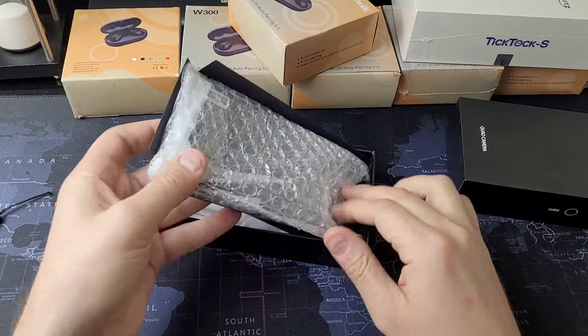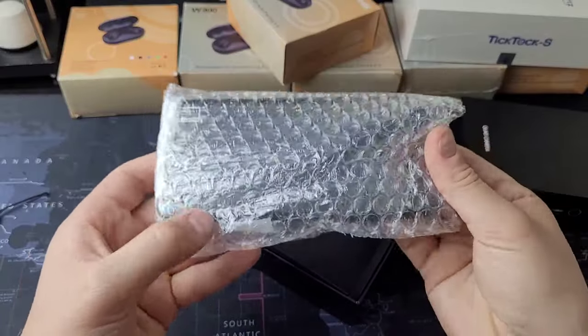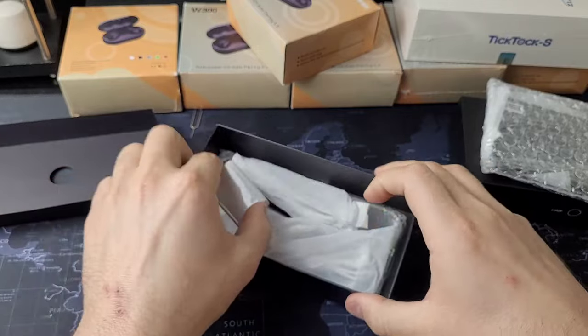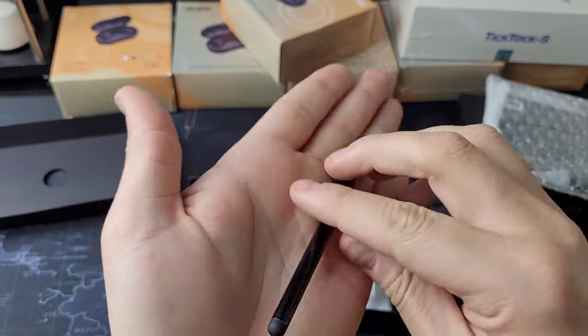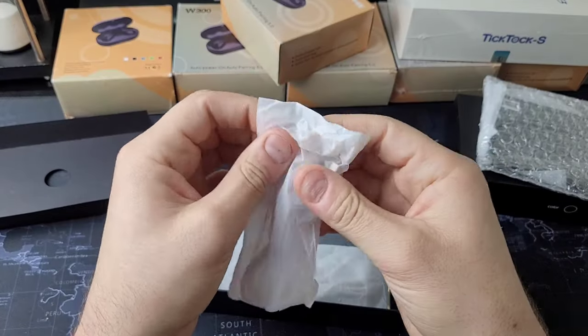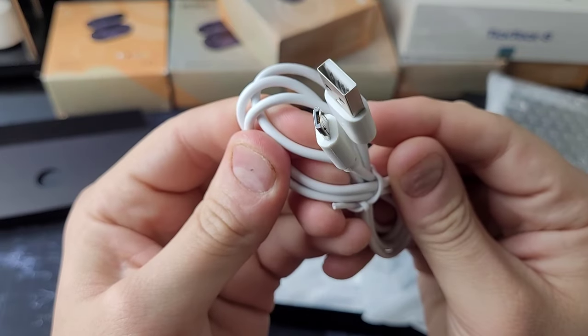Right off the bat, this is not looking good. When I ordered this about a month ago, this was one of the only listings for an S23 Ultra on AliExpress. It comes with a charge block — that's good news. This is the S Pen, and in here is a micro USB charge cable.